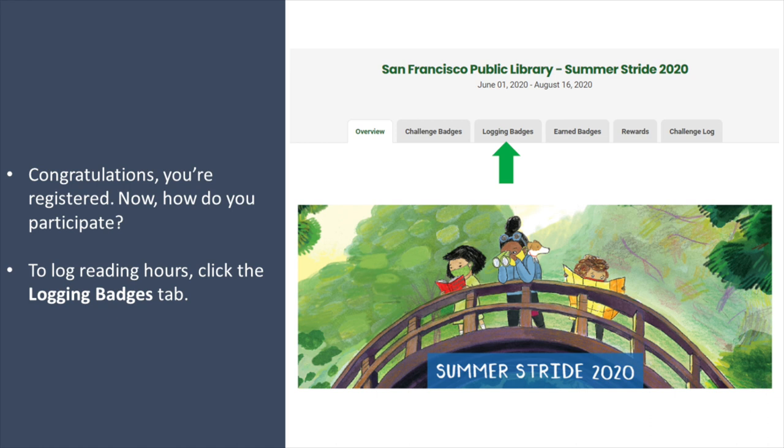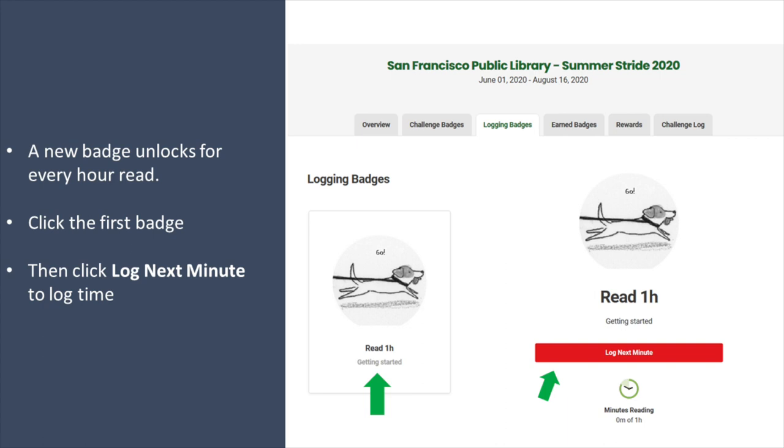To log reading hours, click the Logging Badges tab. A new badge unlocks for every hour you read. Click the first badge and then click Log Next Minute to log the time.